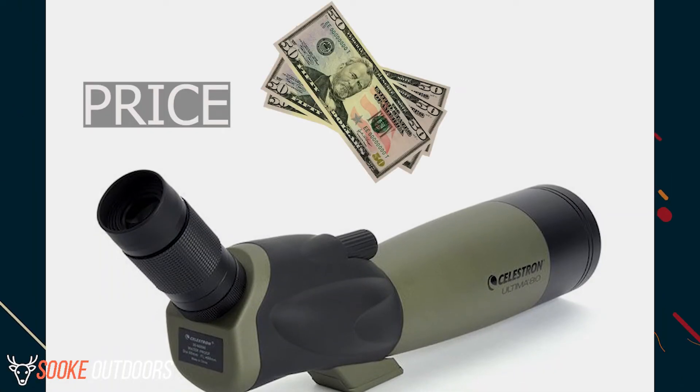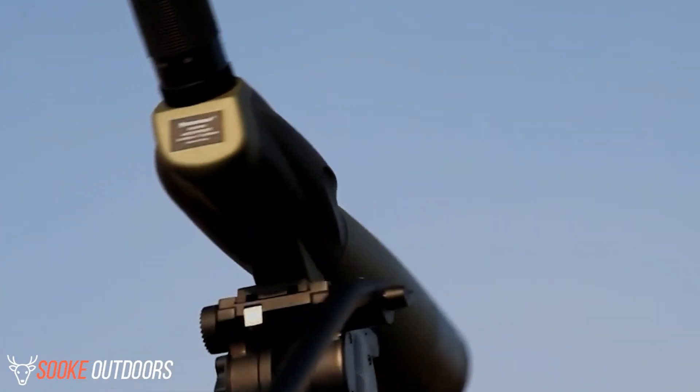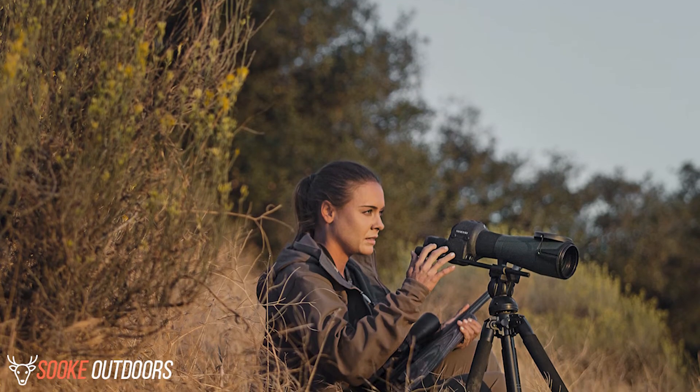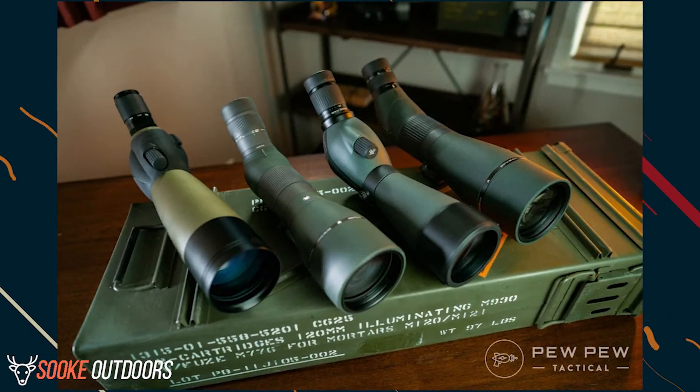Price: at just over $150 retail, it's a good deal for most people who need a superior spotting scope. Keep in mind that this spotting scope is best suited for stationary situations, meaning when you plan on being in one place most of the time. In that regard, it is well priced compared to other spotting scopes with similar features.